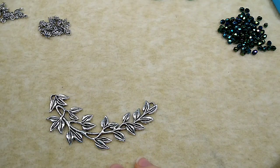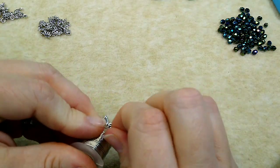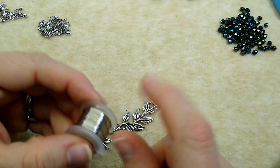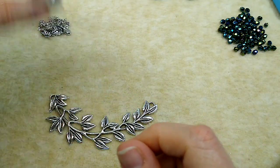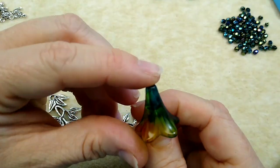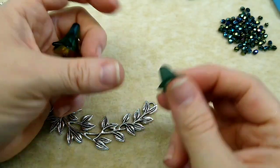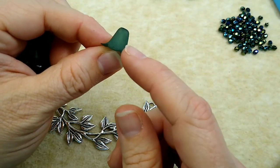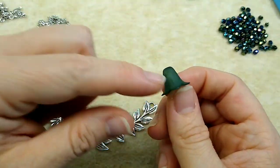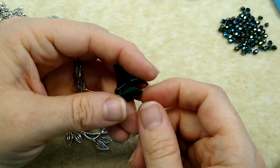So four crimp beads, four clamshell covers - you're going to need some wire. This is 20 gauge, just silver artistic wire - no big deal. I am using one of the lucite flowers. These are the hand-painted flowers that I have on my website. There's tons of different colors, and this is a tiny 14 millimeter one. These are 22 millimeter, and I have these on my site in this teal color, and it matched really well so I wanted to use those.